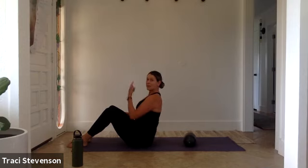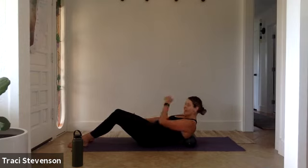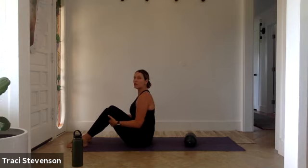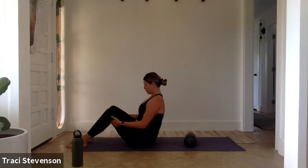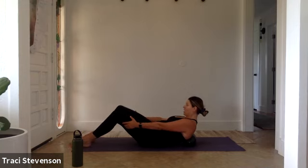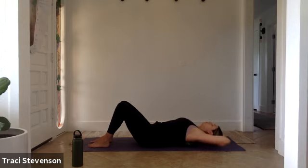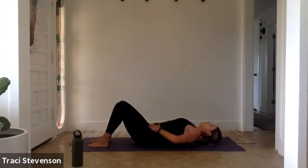Take an inhale breath here. As you exhale, option to place your hands behind your knees or reach forward and begin to roll down one vertebra at a time, adjusting the ball so that it lands right in between the shoulder blades. Once you arrive there, use your inhale breath to scoop your belly in and come back to a seated position — a little warm up, a little spinal mobility. Take a deep breath in, keep this length and curl down one vertebra at a time. Once your shoulders tap, inhale, scoop your belly in and come back up.